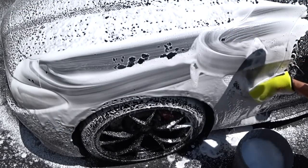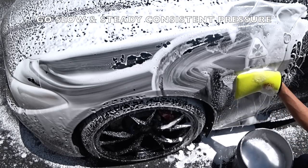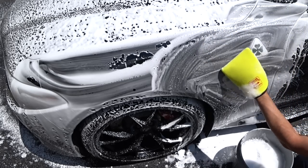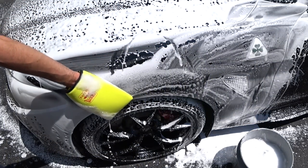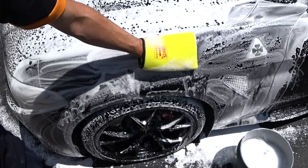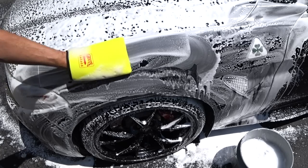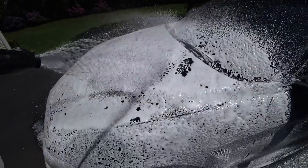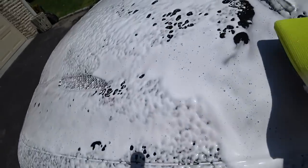Foam the panel, then dunk the mitt back in the bucket if you feel any kind of drag on the paint. You can feel how the clay decon mitt just glides across the panel with no restrictions using the soap. Now if you were to use a conventional clay bar, it's going to take a lot longer. I still recommend that for heavy overspray or really bad decontamination — especially if you have the car parked near a body shop. But if you want to knock it out quick, like once a month, this is the method.